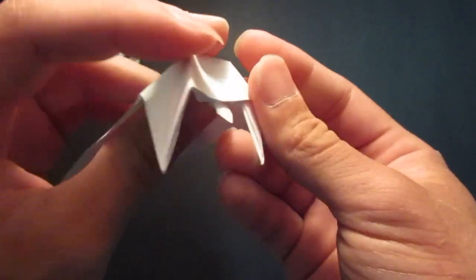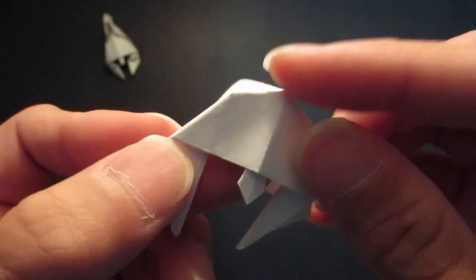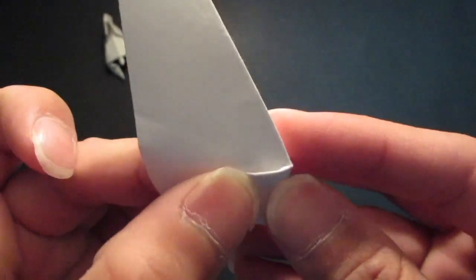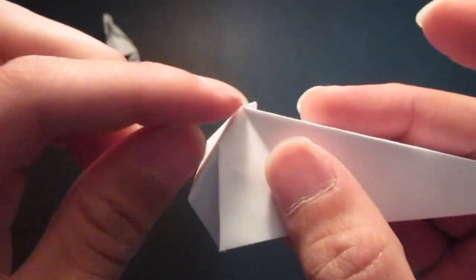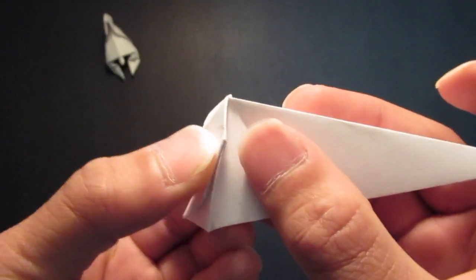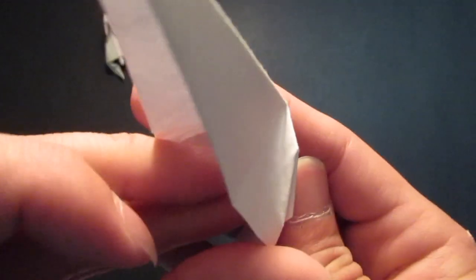And now open right around here. And then you want to fold from the top point right here up to this corner on the back side, just like that. And same thing here — from the top, all the way up to this corner, right there, on the back side. As you can see.